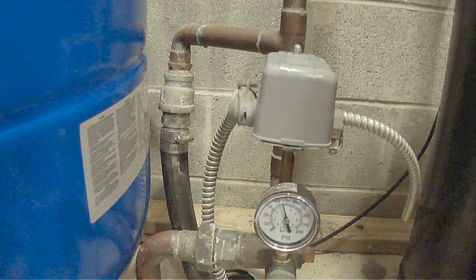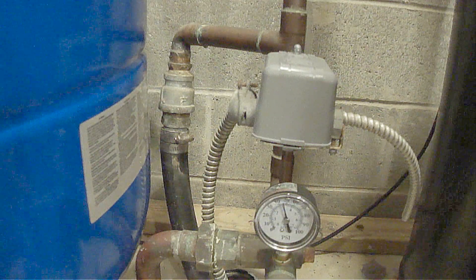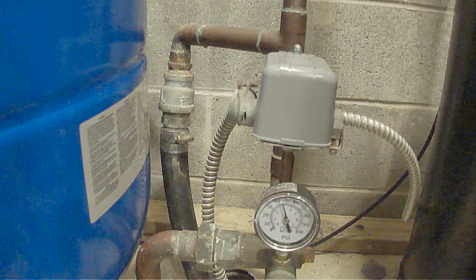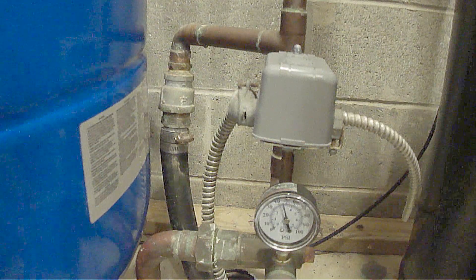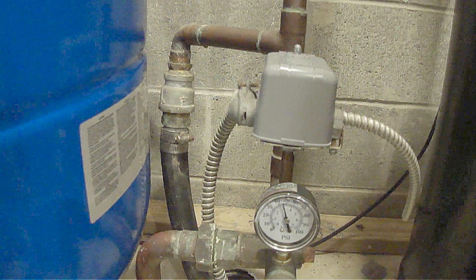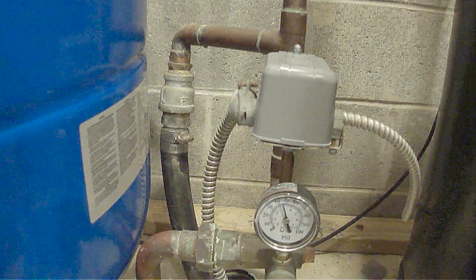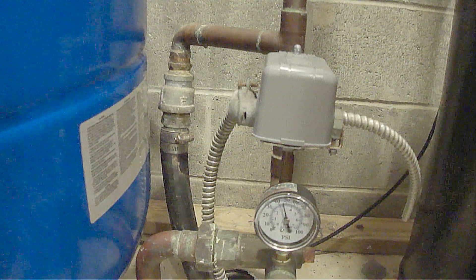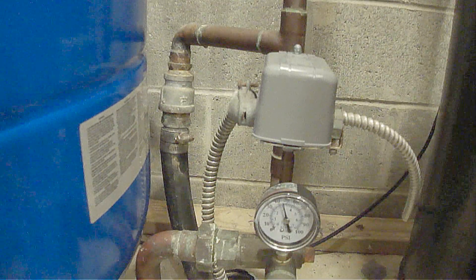Before removing the pressure switch cover, first turn off the electrical power to the well pump, which will turn off the power to the pressure switch. A lot of these pressure switches, including this one, are wired with 220 volts which is extremely dangerous. If you're electrocuted with 220 volts, you could die. So be sure to keep children and pets away from the area as well.